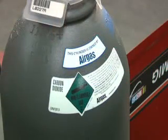If you're having a problem with welding with gas-shielded processes, always check the label on the bottle. It's very easy to get these gases mixed up and use the wrong gas for the wrong welding process.